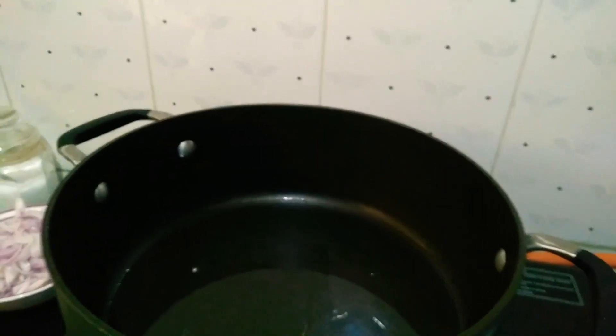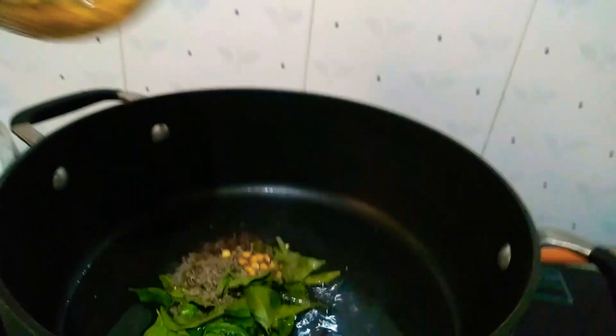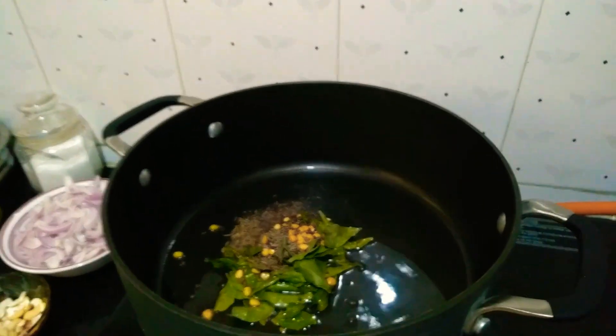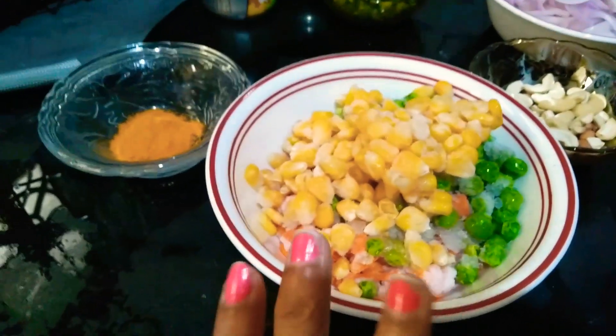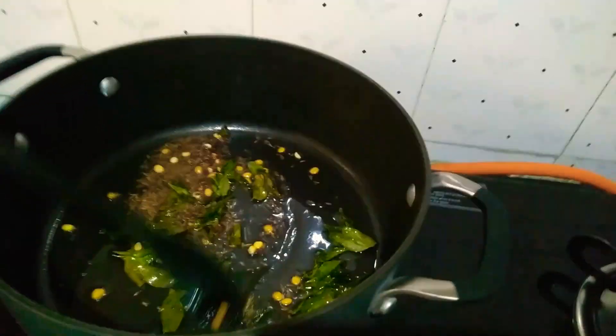Hello friends, welcome to my channel. Let's make semiya upma today. I have already added oil to the pan, so let's add the tempering now and let it crackle. I have already taken mixed veggies — sweet corn, carrots, and frozen green peas — and cashews, peanuts, green chilies, onions, salt, ghee, and semiya.